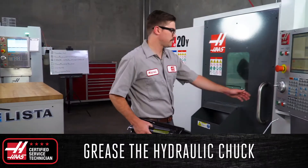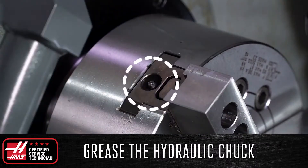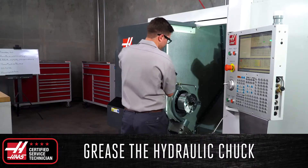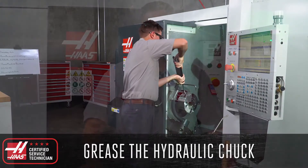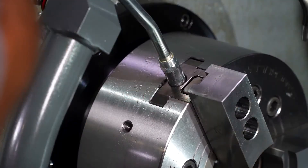The first thing you should do is apply three pumps of grease to the hydraulic chuck at each zerk fitting. This ensures that the chuck can properly clamp down on your part so it doesn't slip in the jaws, and it also greatly reduces the risk of throwing your part, which could damage the machine or even injure your operator.